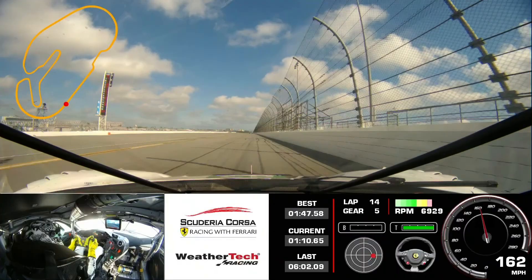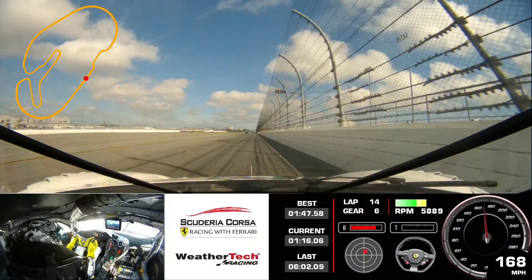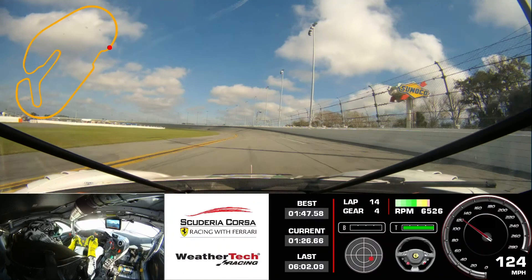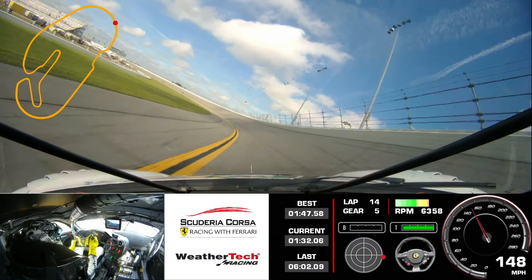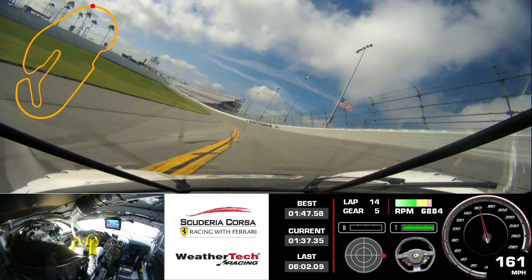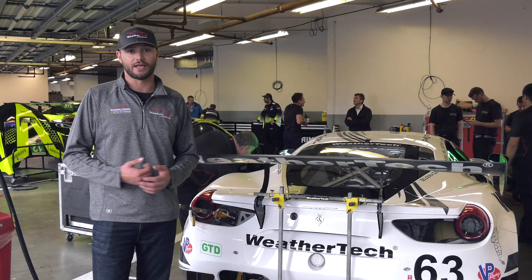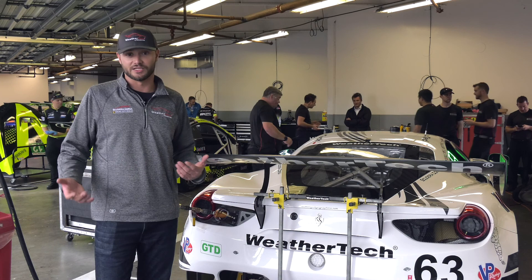My first laps in the Evo Ferrari 488 GT3 happened to be at the Fiorano test track in Italy, where we did about 150 kilometers on the car — but it was about 40 degrees outside, so we took it easy, just wanted to learn the car and make sure everything worked properly. My first real true race laps were here at the Roar yesterday at Daytona, and it's a bit different than the previous car. You're not relearning the car, but there's a lot of different ways to drive it and new systems to adapt to. I really try to enter it with an open mindset and let the car come to me — learn what it likes, learn what it doesn't like — especially in testing, because when we come back in a few weeks it's time to run flat out and hopefully get on the podium.